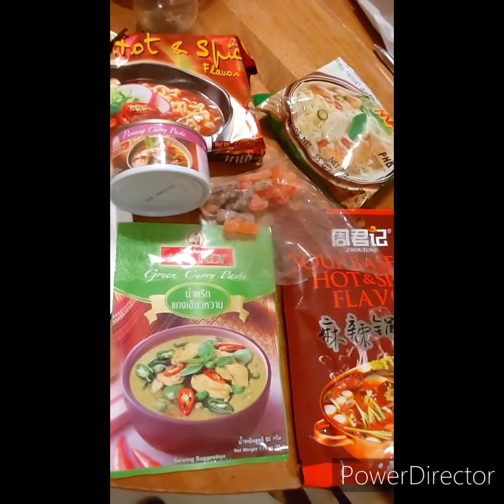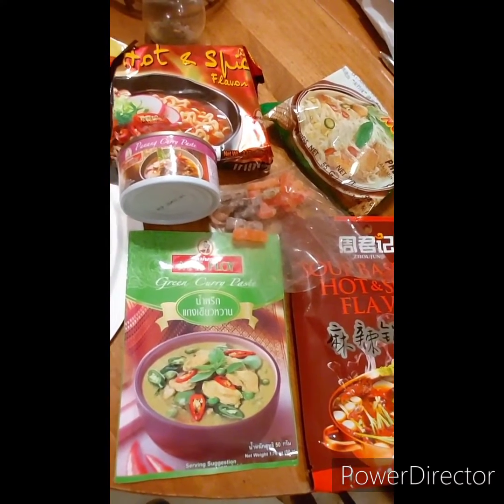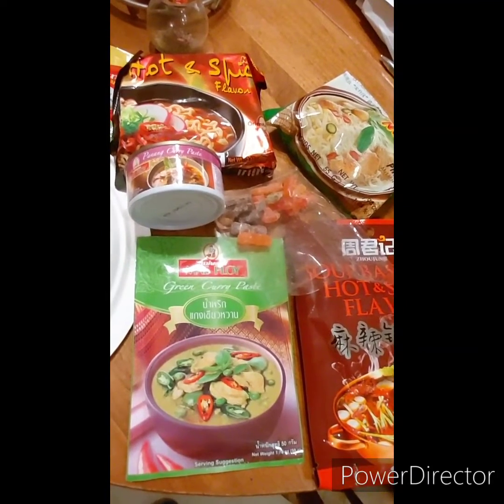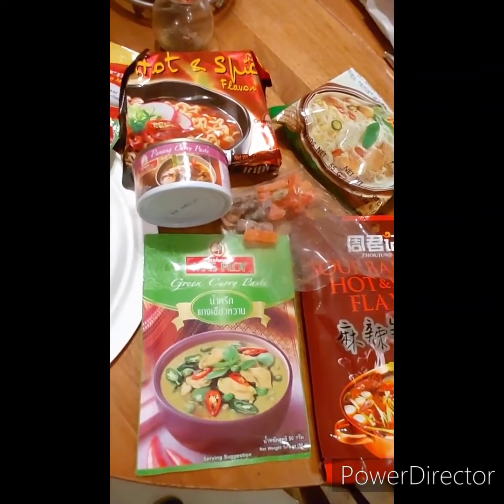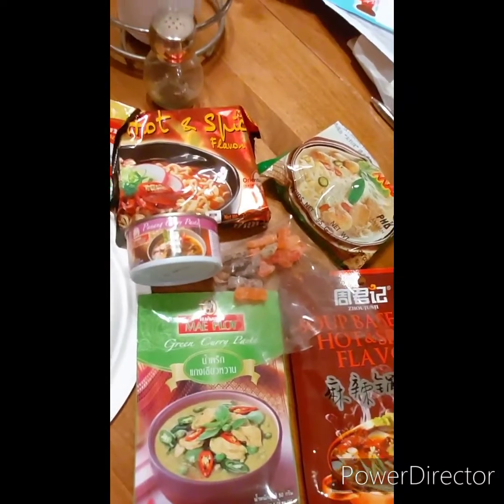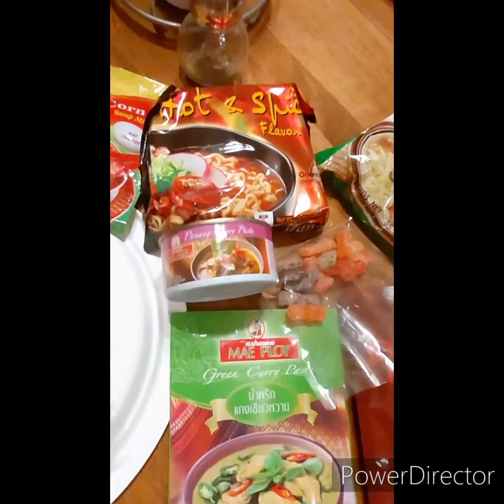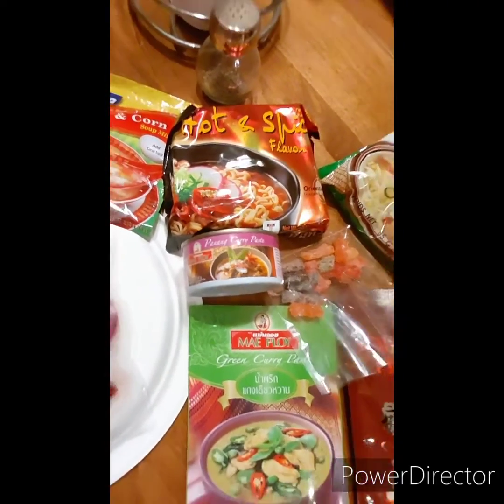The family and I went to the big city, about 45 minutes away, and got stocking stuffers. We also stopped by one of the friendly local Asian markets to get some stuff to try. I always like their fancy noodles and things like that, but one thing we really like is panang curry.